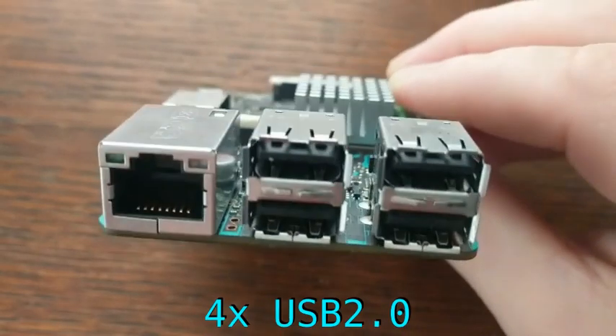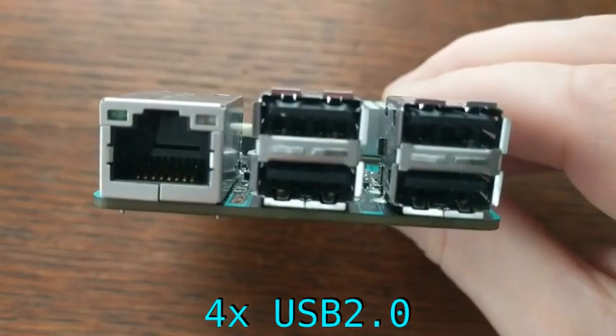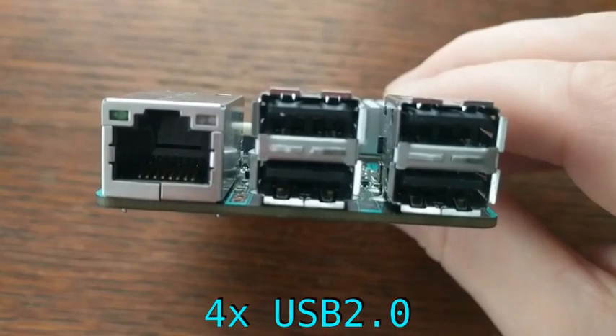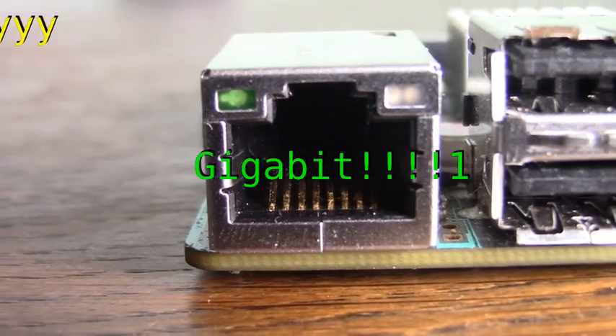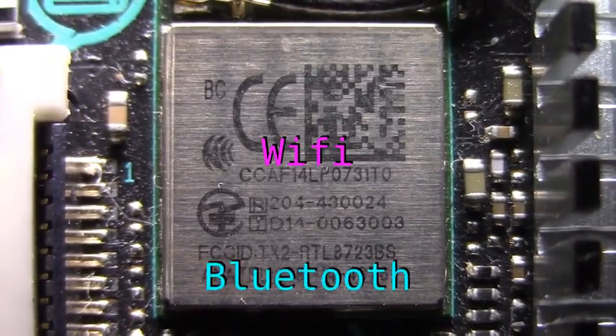Plus, there are 4 USB 2.0 ports that you could connect a flash stick or external hard drive to. Network options on the board include a Gigabit Ethernet port, as well as built-in Wi-Fi and Bluetooth.